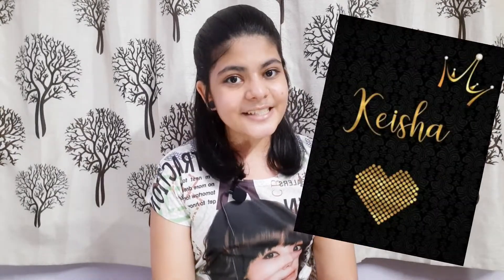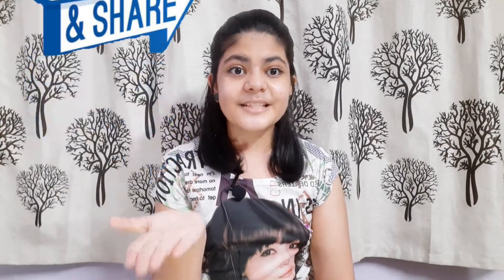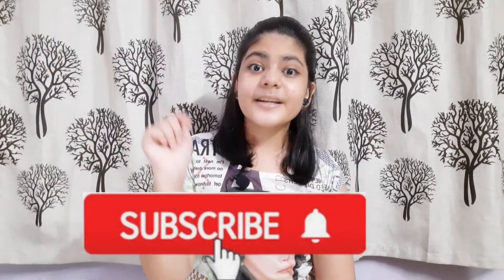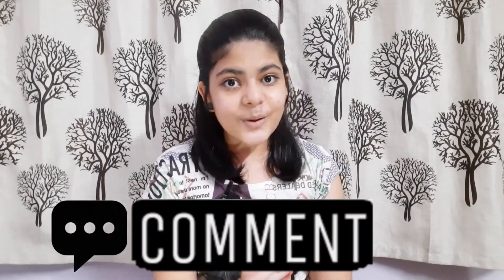Hello everyone, myself Keisha and you are welcome to my channel. If you like this, give a thumbs up to this video, share with your friends and family members. If you are new to my channel and not yet subscribed, do it right now and don't forget to press the bell icon. Also leave a comment in the comment section below.